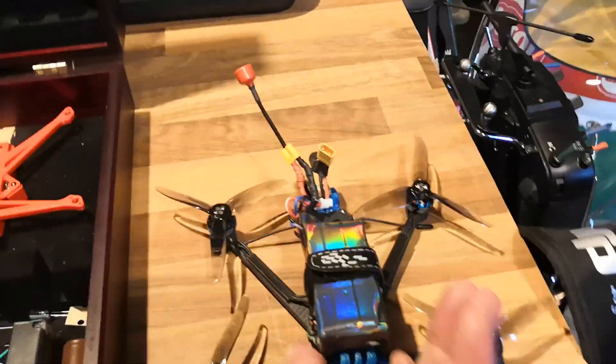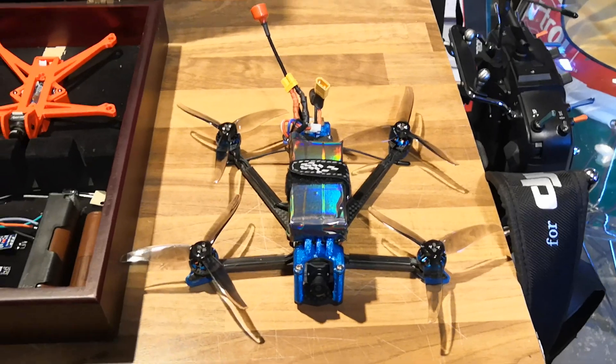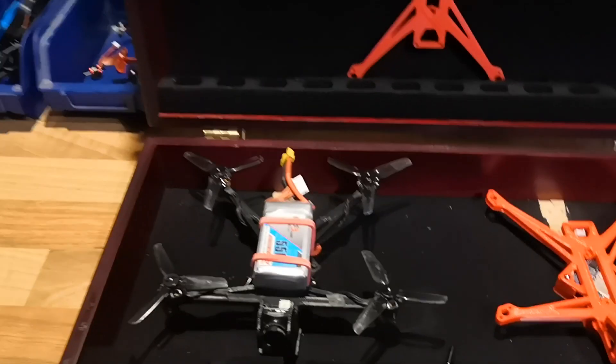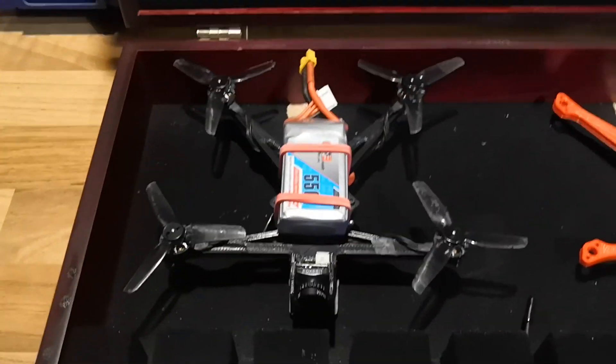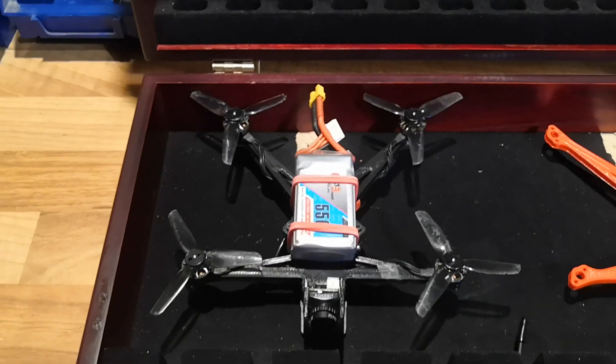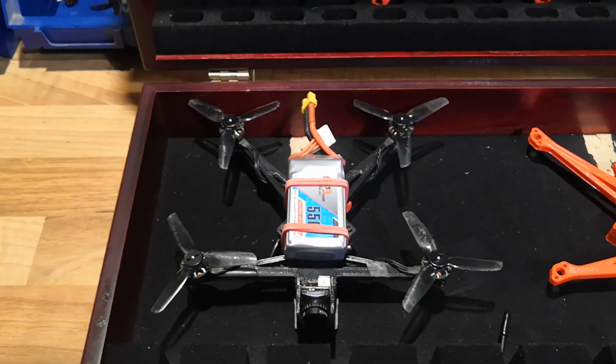It feels just like one of these quads — probably more like the dead cat Chimera 4, which I've now also put tri-blades on because I want to test that one out with tri-blades. This has got the higher KV 4700 motors and I'm eventually switching that to more of a freestyle-focused build rather than long range, despite having the dead cat frame.